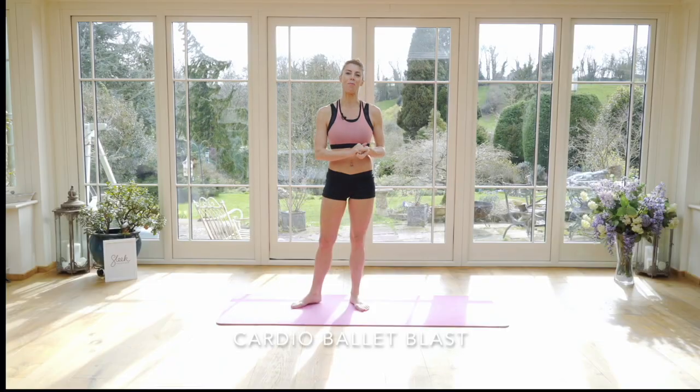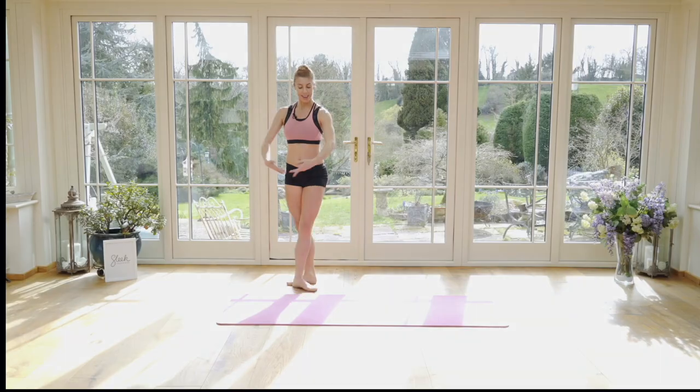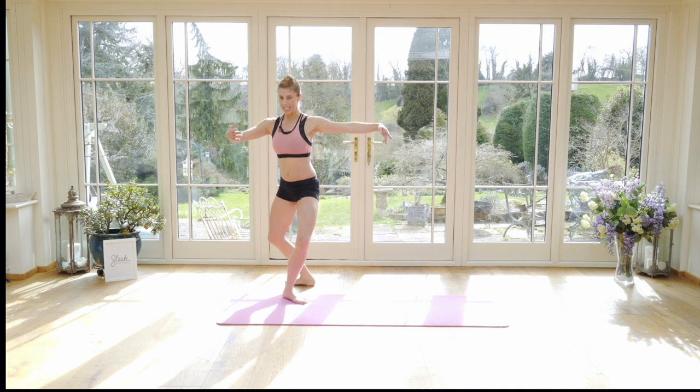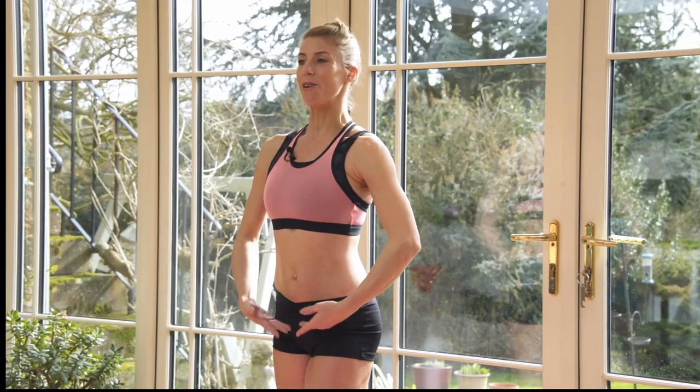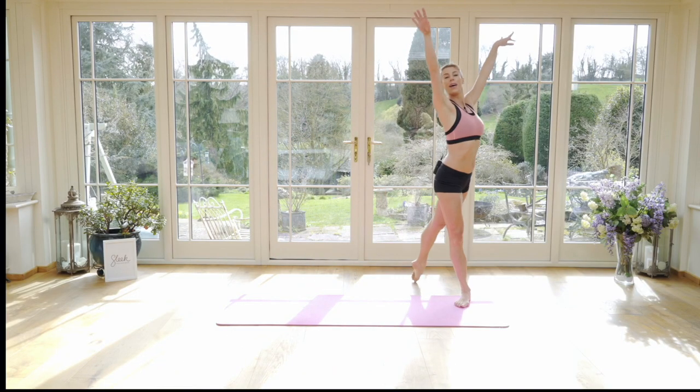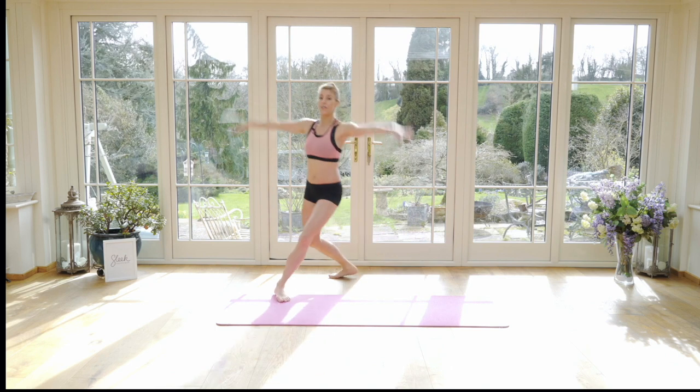I'm going to take you through this next cardio ballet blast workout. Back to your four. So we'll be using this a little later, ladies. Squeeze back to your fifth, then to your second. Travelling from side to side. Up.